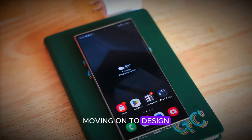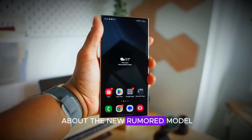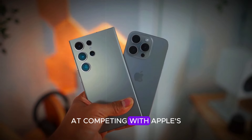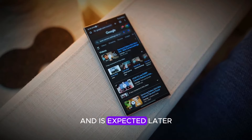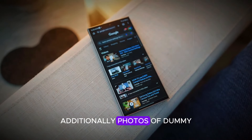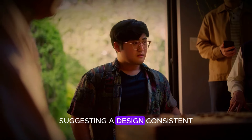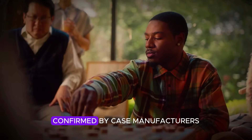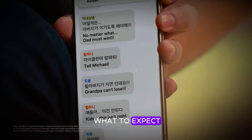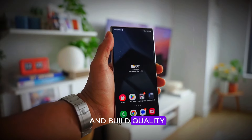Moving on to design and models, there's quite a buzz about the new rumored model, the Samsung Galaxy S25 Edge. This model is aimed at competing with Apple's slim devices and is expected later in the year with mid-range specifications. Additionally, photos of dummy units have leaked, suggesting a design consistent with earlier renders confirmed by case manufacturers, giving us a good glimpse of what to expect in terms of aesthetics and build quality.